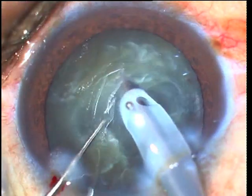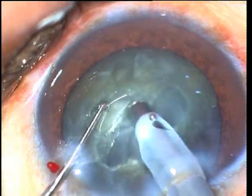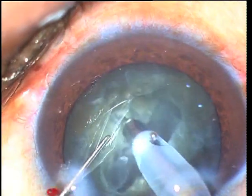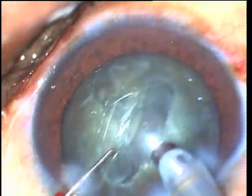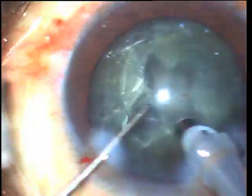Sufficient power should be used based on the nuclear density. Insufficient power can lead to the nucleus being pushed forwards and this can lead to zonula stress. Similarly, low levels of vacuum should be used. Higher vacuums can cause the nucleus to stick to the phaco probe and can cause inefficient sculpting.